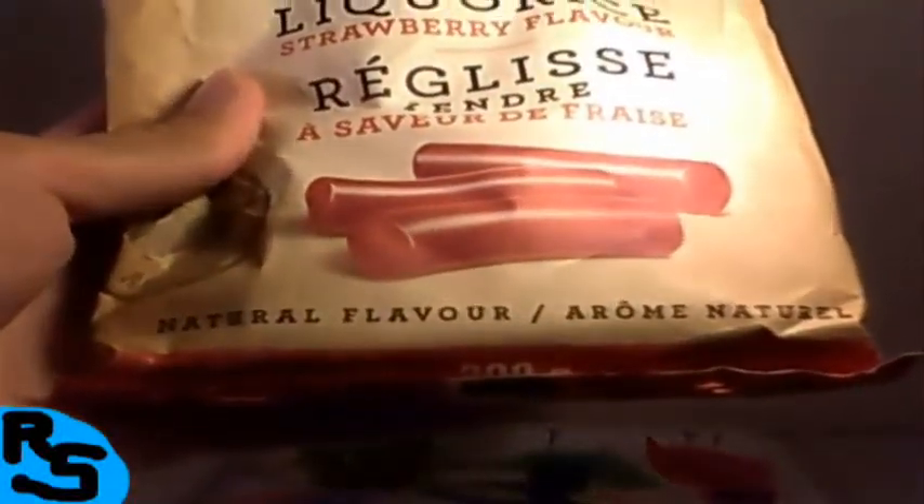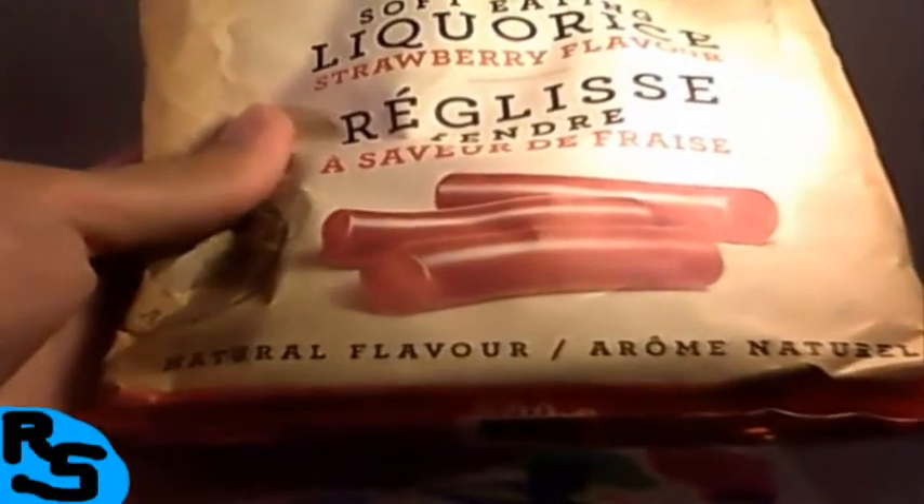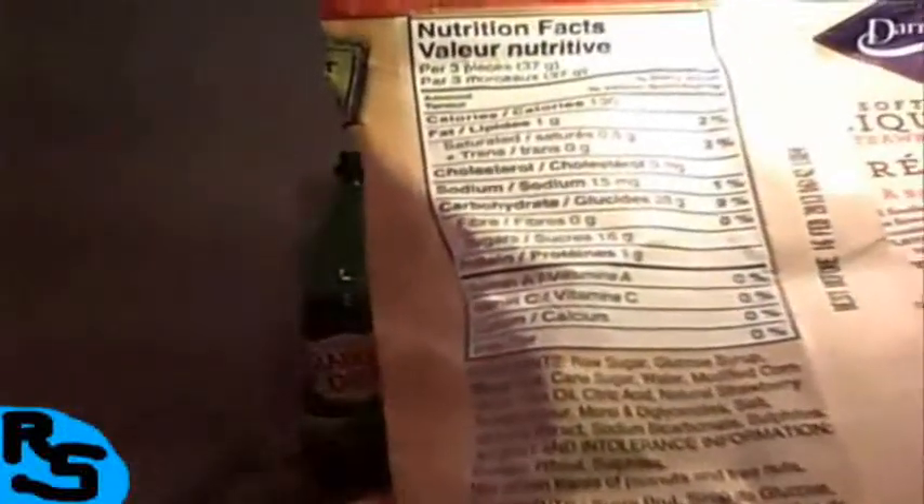But the picture of the licorice actually looks more like a sausage as opposed to an actual tasty candy. On the backside, it's got 130 calories per 3 pieces, 1 gram fat, 2% saturated, 0.5 trans, no cholesterol, no vitamins or nothing.